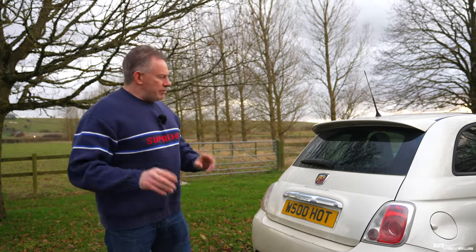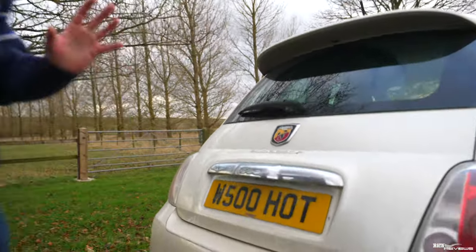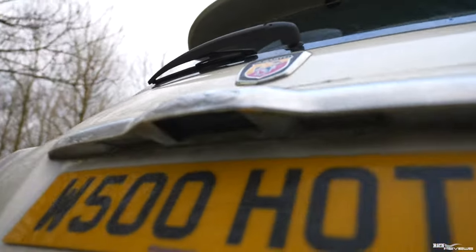Other little issues that had to be resolved included the rear number plate lights, because they weren't working — that was a wiring problem — and the mechanic managed to resolve those as well.